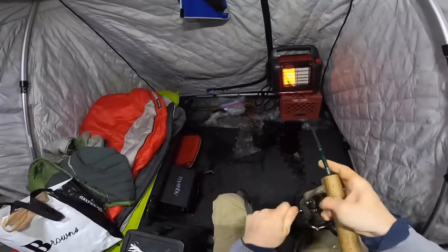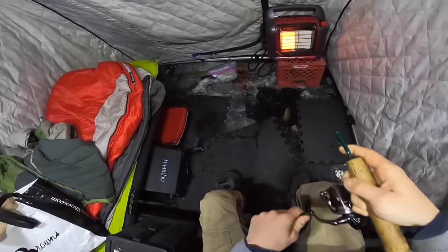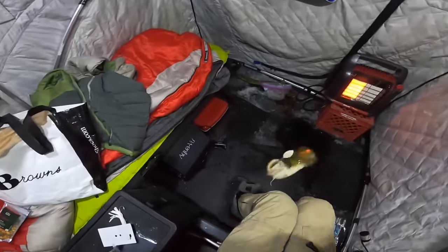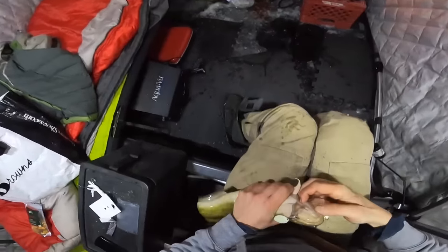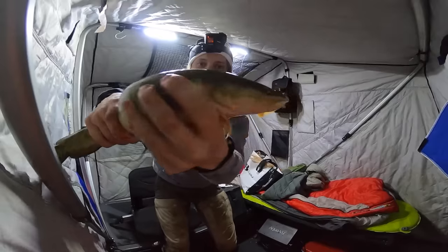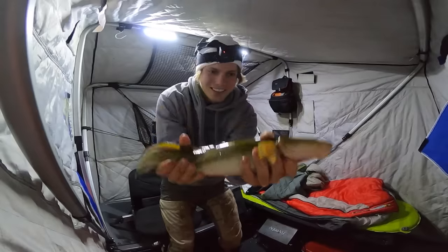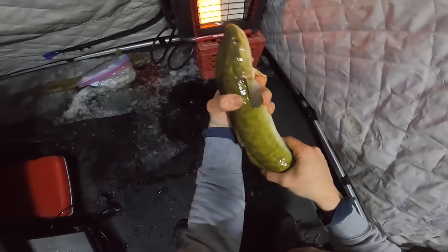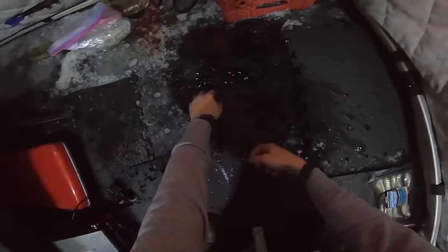Oh there's one, come on! It's a little guy. Burbot! Just a little baby. So that's what a burbot looks like — he has a big greasy tail. Pretty cool. They get this like leopard print on them.